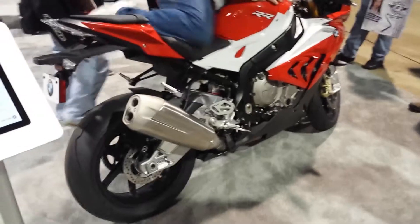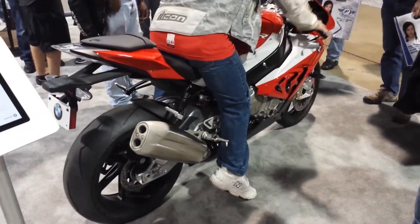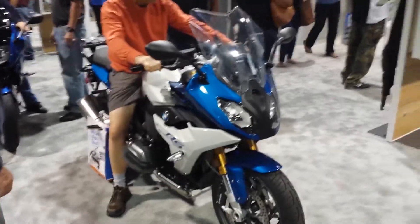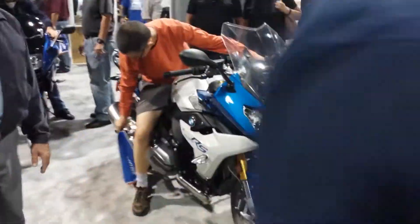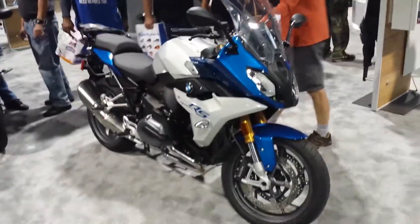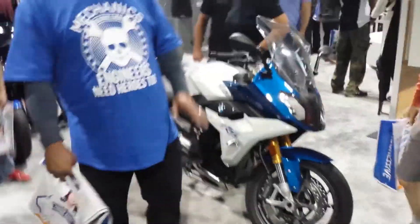Here's the BMW booth. We've got the updated RR, looking good in red and white. And we've got the new RS — the 1200 water-cooled sport tourer. It bears the RS name again.